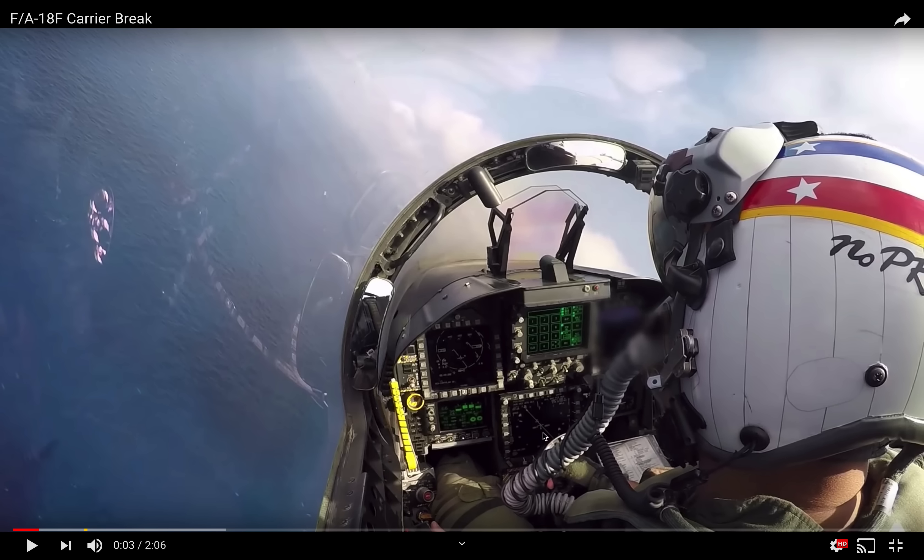Here you have the multi-purpose color display with a top-down view of navigational information. And then over here to the right, it looks like after the flight and in post-production, they've just blurred out the right DDI in case there was any radar information there.